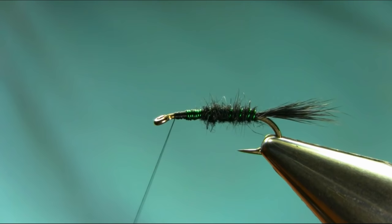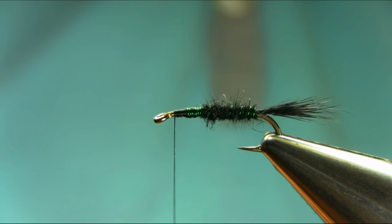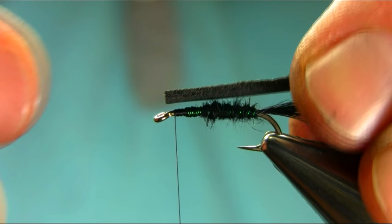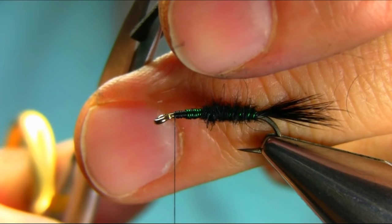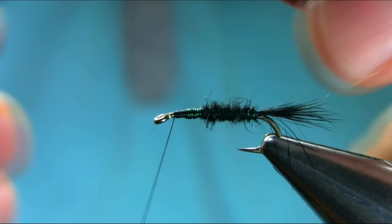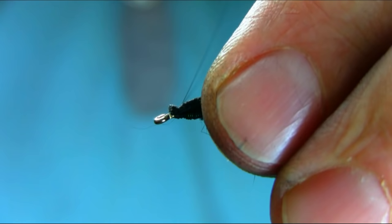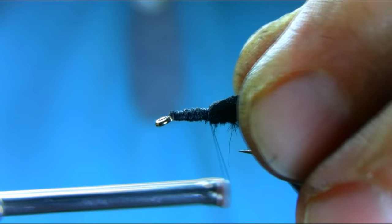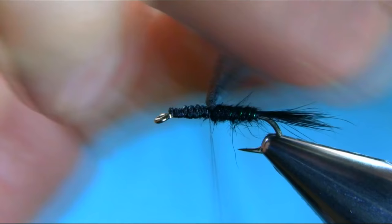Next step - add wax on the thread. For the thorax I'm using a closed cell foam. As you can see I cut a piece - you need about one millimeter thickness - and cut a point so you can catch it. I need a little bit larger thorax. The reason I'm using foam is because I want this nymph to stay just under the surface when you're fishing. Let me check if it's sitting alright.